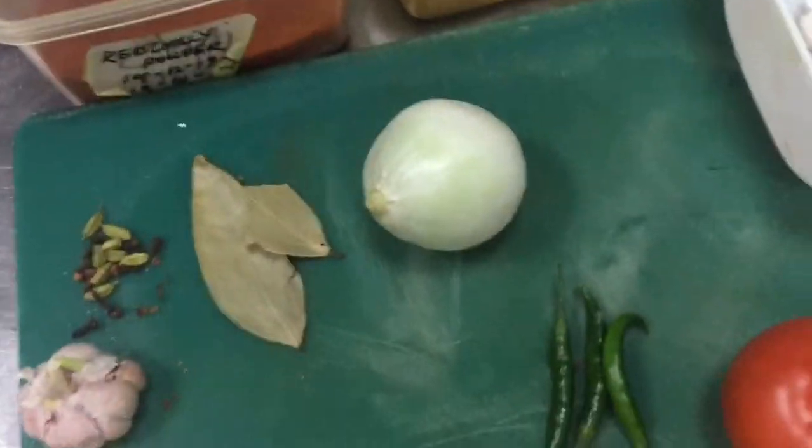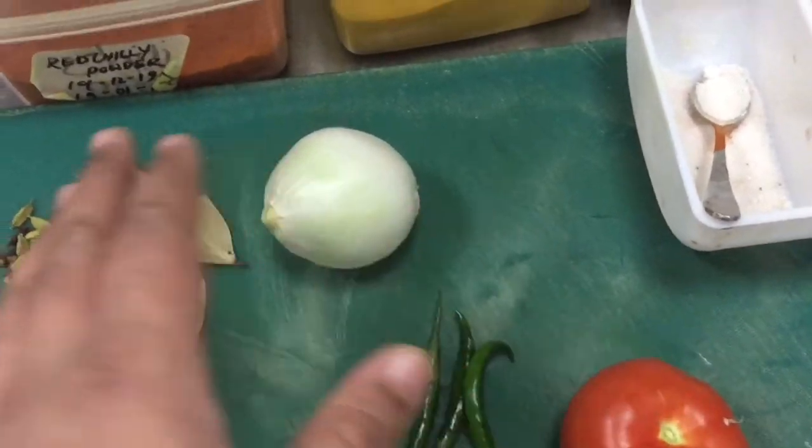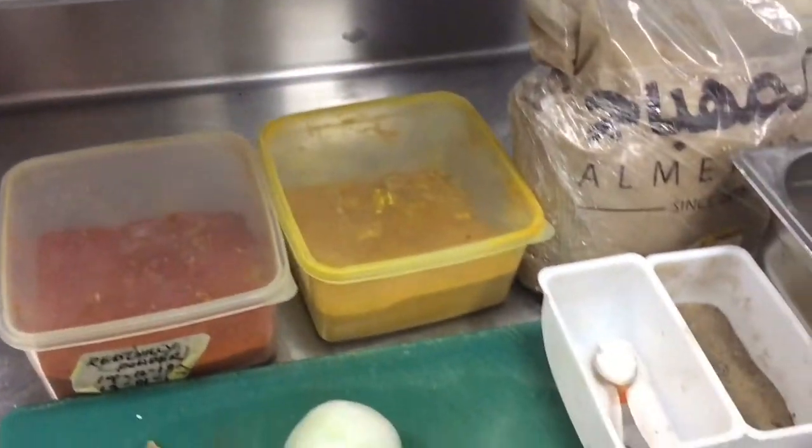I will show you step by step. First we have to sauté this onion with ginger and garlic paste, then add chili and tomato, then we will put in the masala and the shrimp.